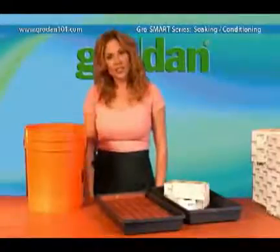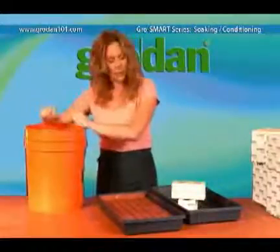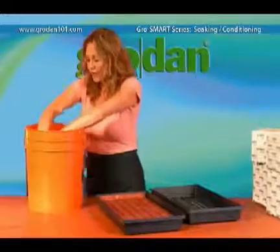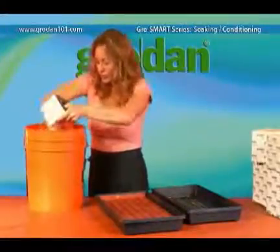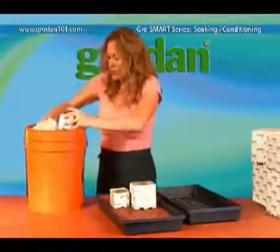Next, I'll show you how to condition the 3-inch and 4-inch grill blocks. I find the easiest way is to just take them and drop them in like this, and then just let them sink to the bottom. Then when they're ready, just take them out and place them on the tray, just like this.